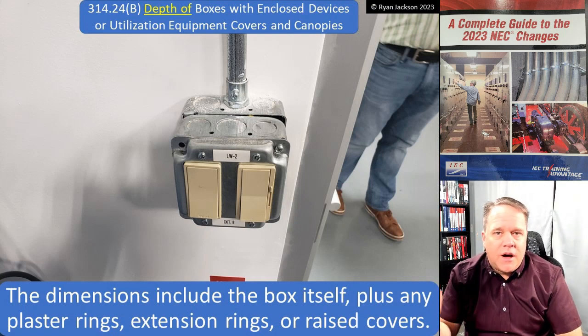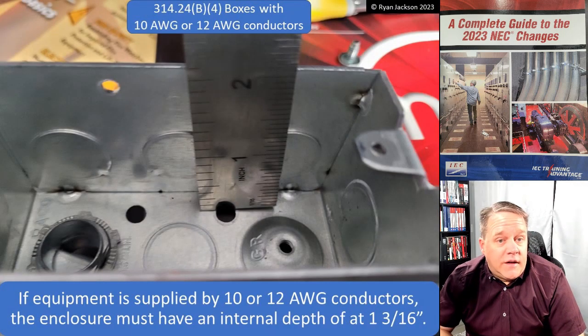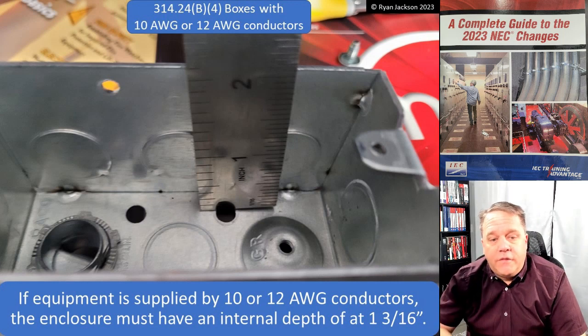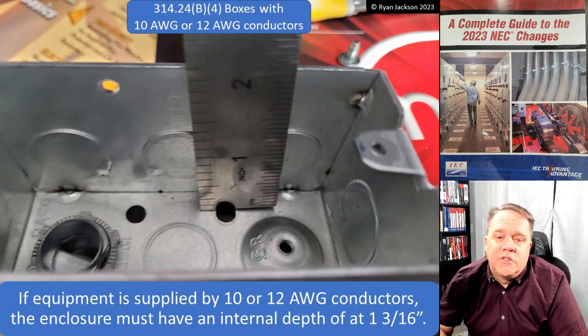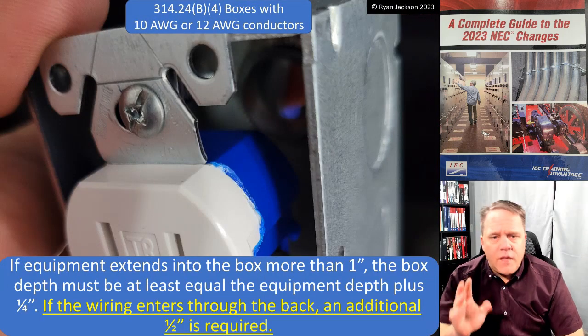Here we're just saying the depth of the box is the sum of its parts. For boxes that have 10 or 12 gauge conductors, the box must have an internal depth of at least 1-3/16 inches. Here I've got my four-square deep box - or 1900 deep box depending on what part of the country you're in - it's two and an eighth inches, so we're good there.